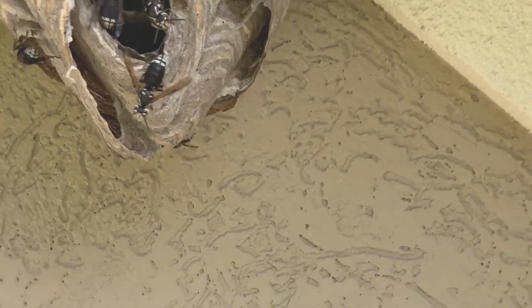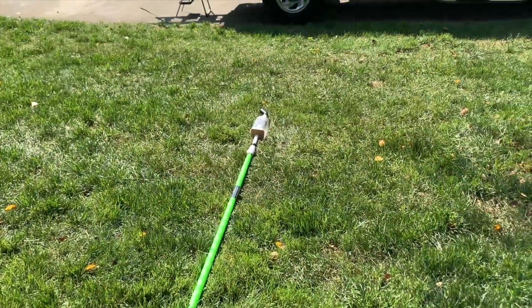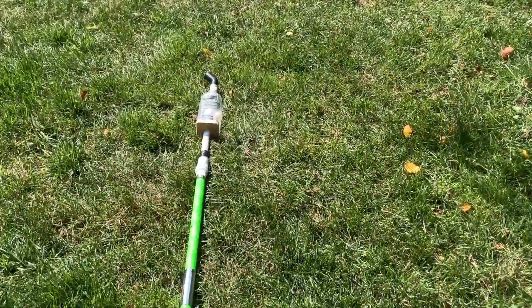The nest was attached to the tall peak of a roof line on a private residence, and there was a deeply recessed landscaping area right in front of the nest, which made ladder work challenging.